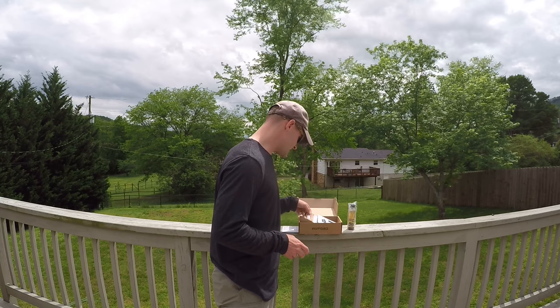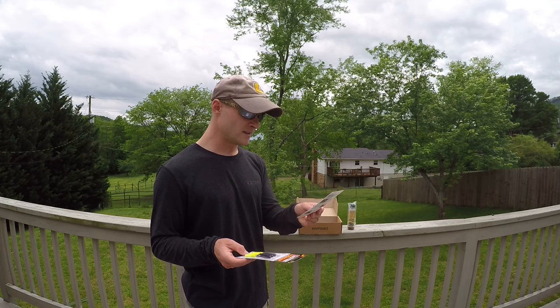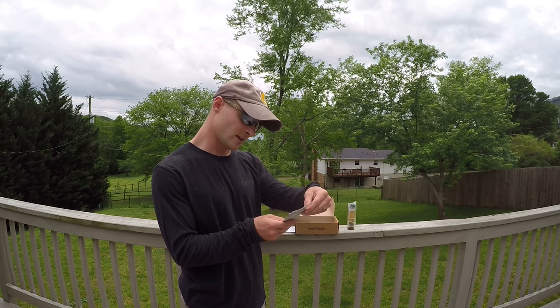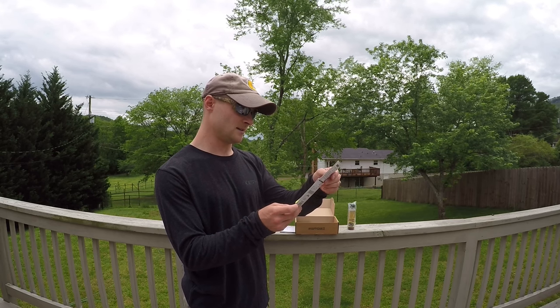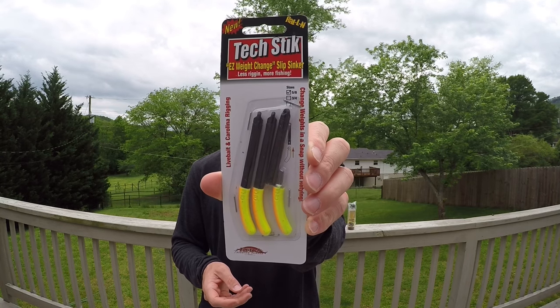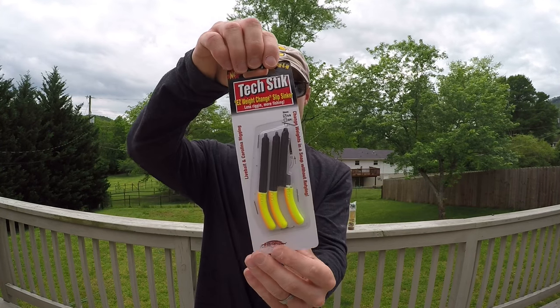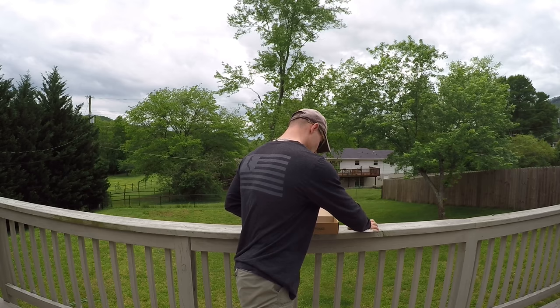The second thing we have according to the card is the Tech Stick by Fintech Fishing. I'm not entirely sure what this is — it looks like it's a live bait and Carolina rigging setup. If you read the back, it says the rattling Fintech Stick slip sinker will allow you to fish tough cover virtually snag-free, and it gives you all the rigging instructions on the back. Pretty cool — that's the second item in the box.